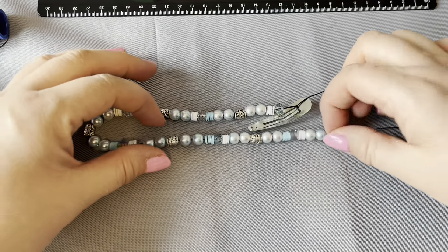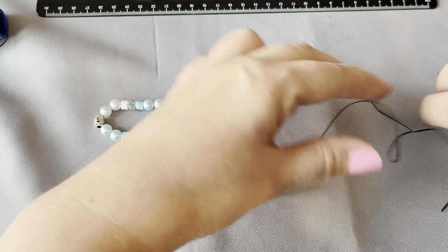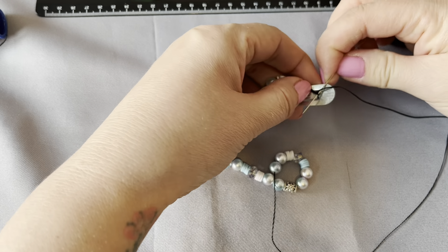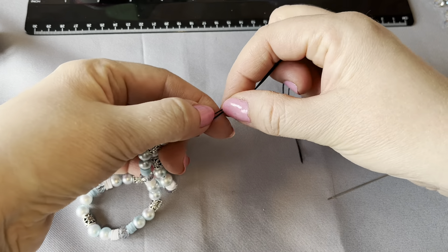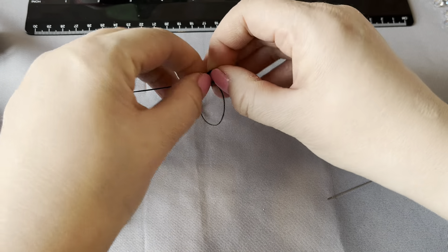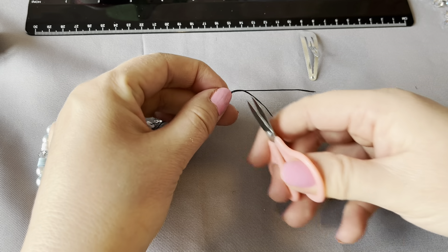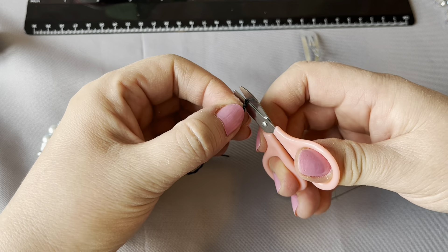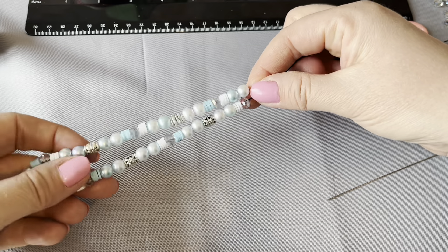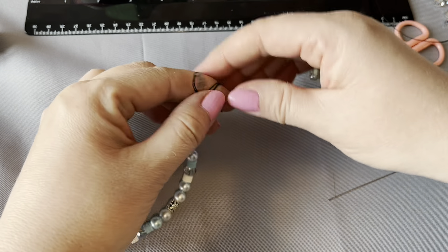We've finished putting the beads on, so now we're going to tie it. Very carefully take off the clip, being careful not to make an additional knot at the end. Then go up a little bit and tie a knot at the top. Then just cut off any excess, leaving a tiny little gap.